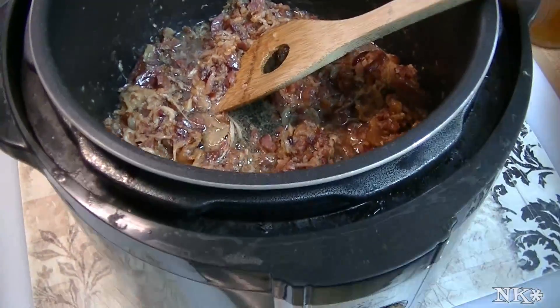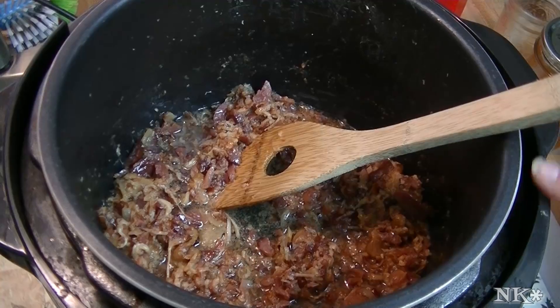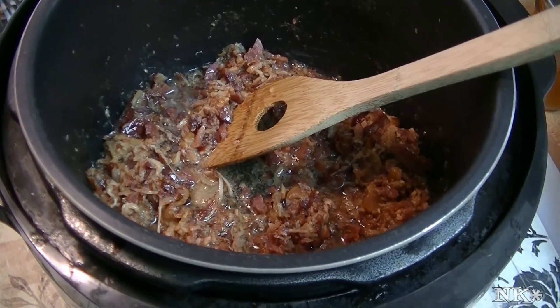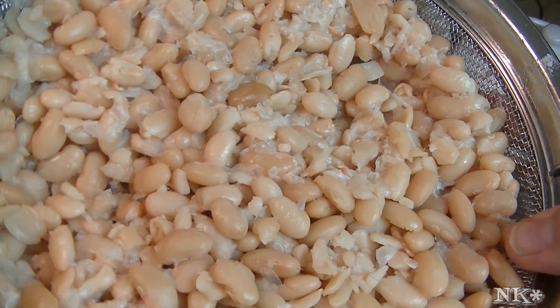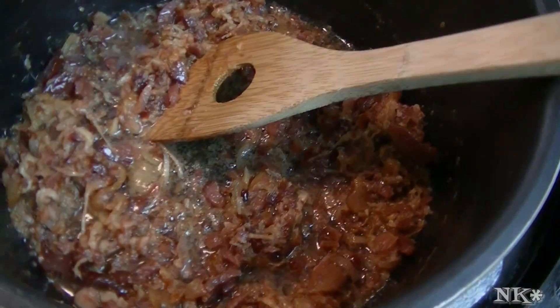Bean and bacon soup from the pantry, right here in this pressure cooker. I've already shown you how to pressurize and pressure cook your dried beans from scratch, and I've got those rinsed and waiting off to the side.